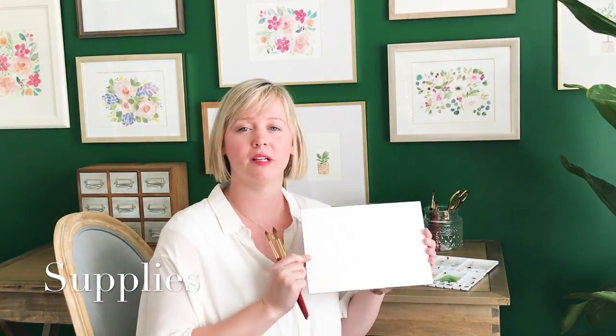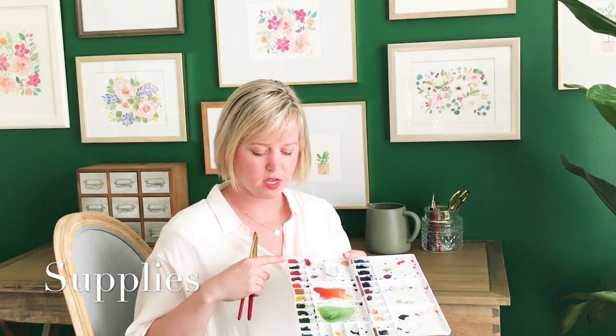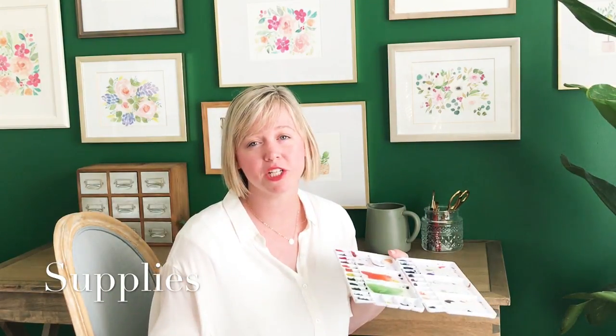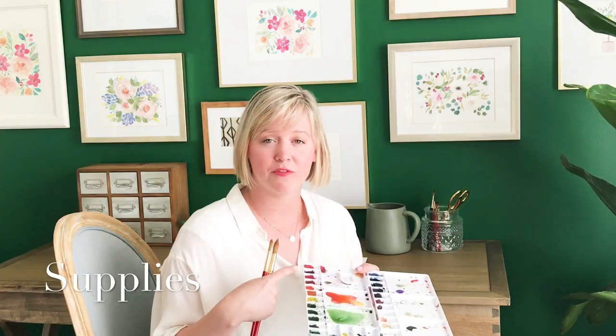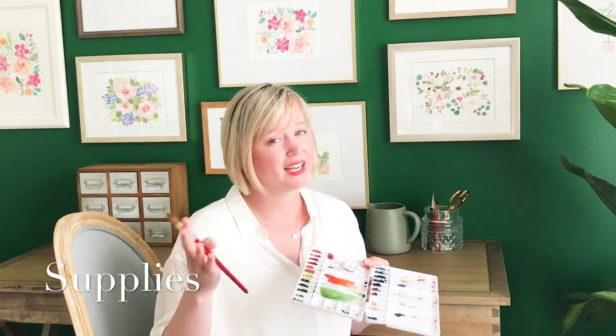You'll want some watercolor paper — I like to use cold-pressed — and you'll also want some paints. I have my own paint palette that I've squeezed my own paints into the tray, let them dry, and then that's how I use my paints. But you're welcome to use a premixed palette, whatever works. You don't need to have fancy paints for this project. I prefer Winsor & Newton professional paints, as well as the Daniel Smith paints, but any kind will really be fine.